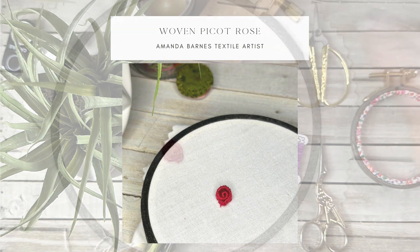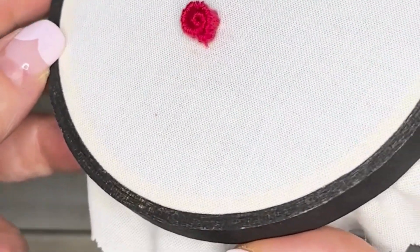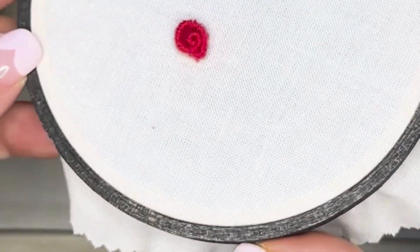Hello lovelies, this is a long and fiddly video but I'm going to show you how to create this rose using the woven picot stitch.